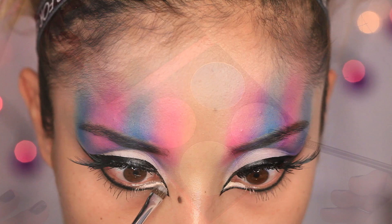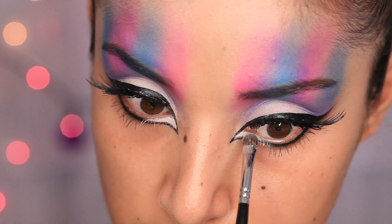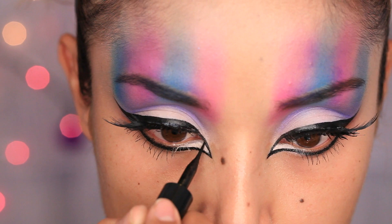Sometimes when I put on my false lashes they don't look as even on the top. So I'm going to take some eye primer and apply that to the inner corner, then pat a white eyeshadow right inside of that. If you have any fallout on the black eyeliner, just trace along with some more eyeliner to clean it up.